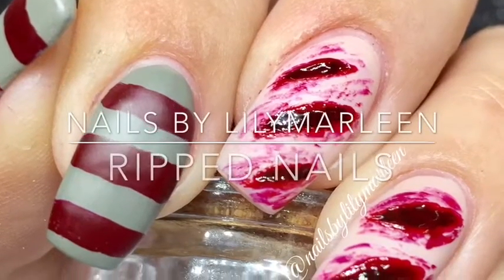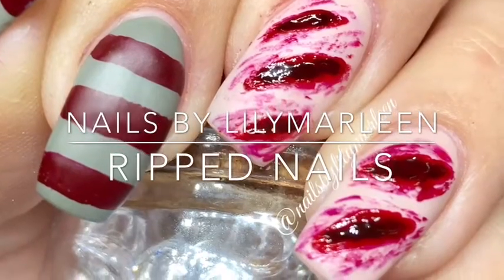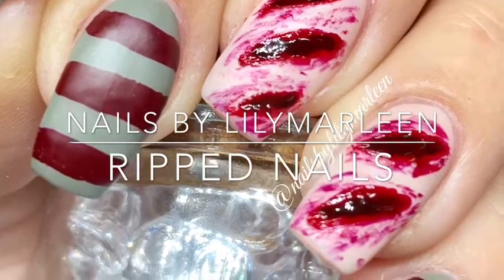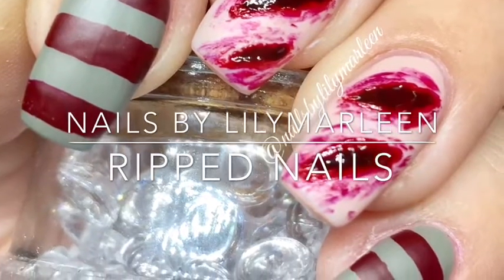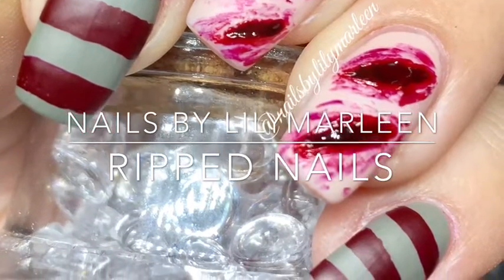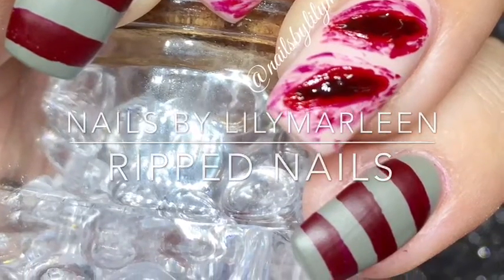Welcome to my channel Nails by Lillie Marleen. This is my tutorial for the ripped nails with the Freddy Krueger effect. If you're new here please subscribe to my channel, and if you like my video please give it a thumbs up.